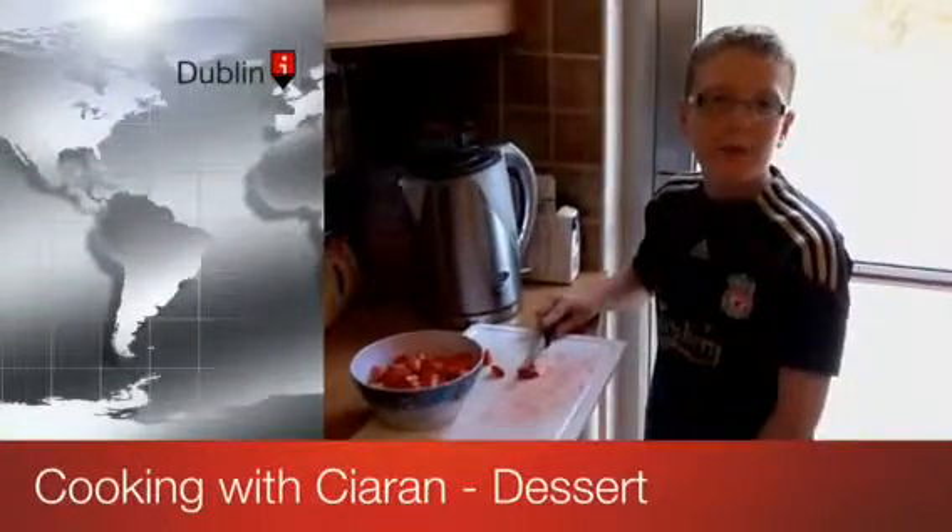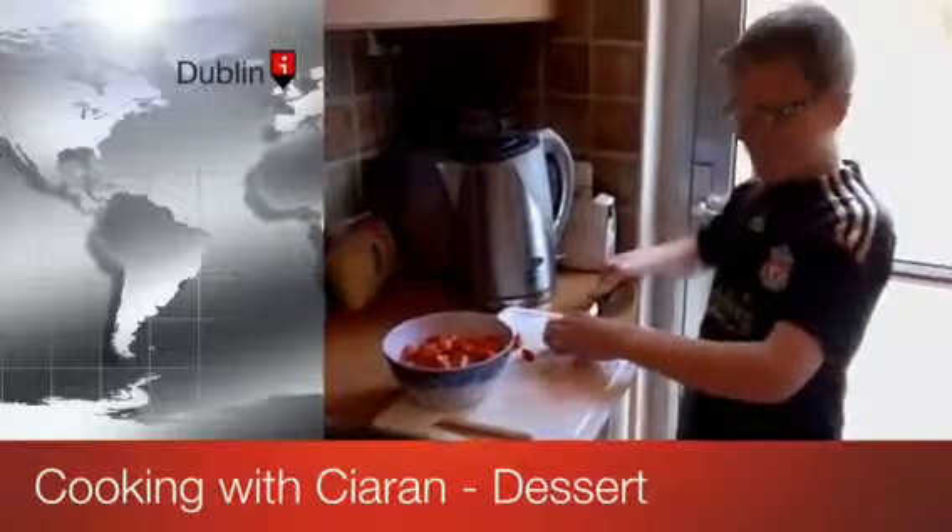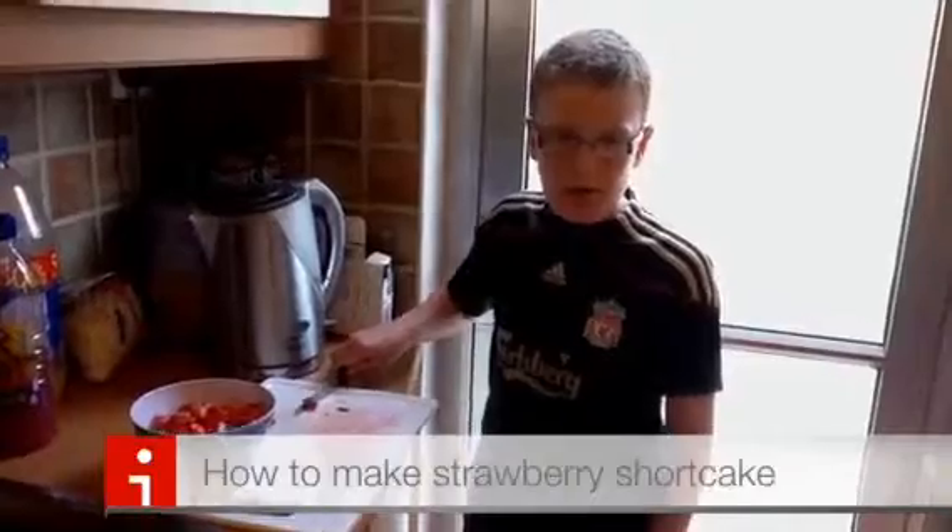Hi, this is CJ and I'm making dessert for my family. Today we're making strawberry shortcake.